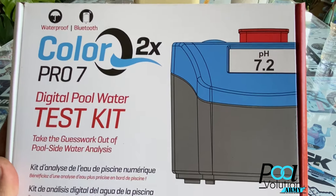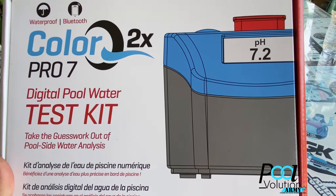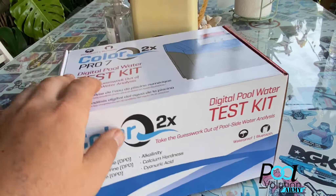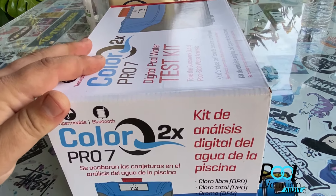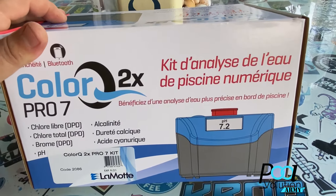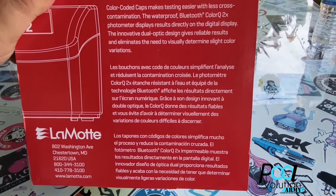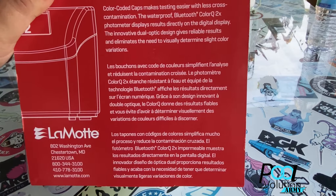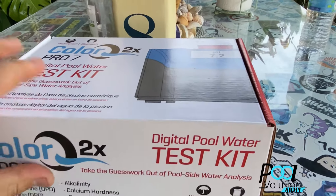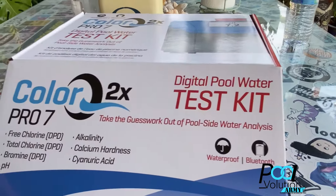I recently purchased this about a month or two ago — this is the ColorQ 2X Pro, code 2086, from Lamont Digital water test kit photometer. It's Bluetooth and waterproof, and the Bluetooth means it hooks up to the Water Link Solutions app, which is the same app as the Spin Touch. I bought this because not everybody wants to spend $700–$900 on a Spin Touch, so for $200 this is what you can get.